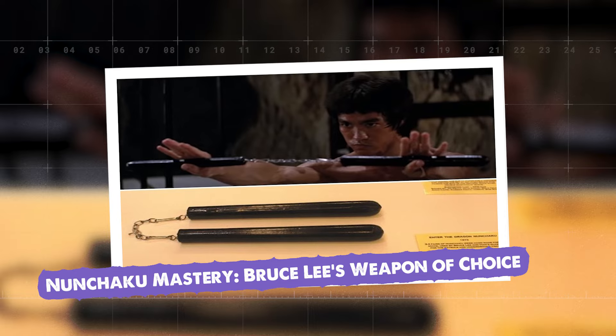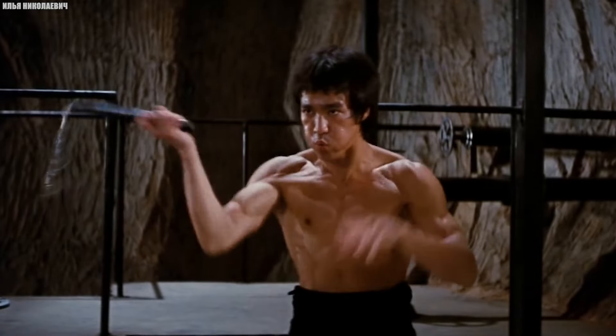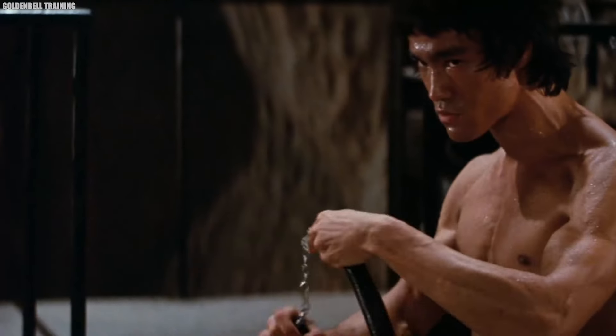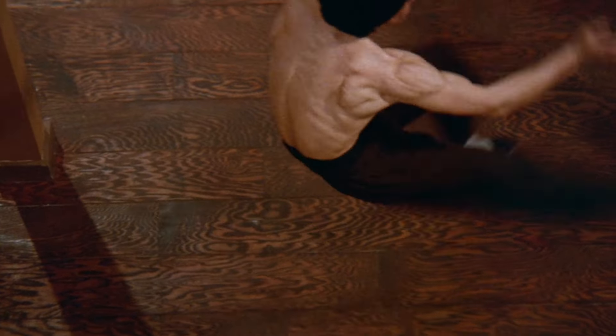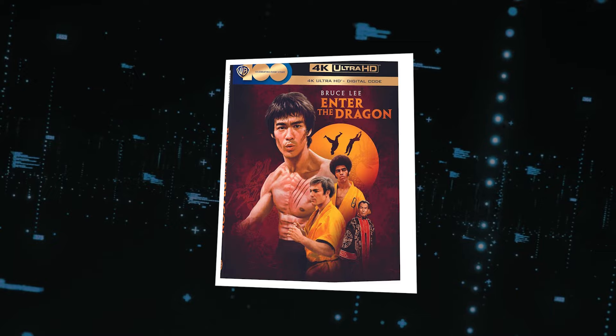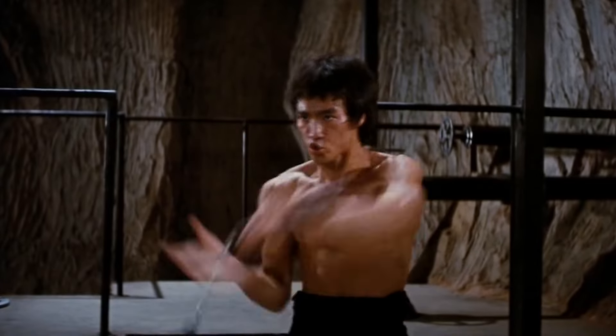Nunchaku Mastery: Bruce Lee's Weapon of Choice. When most people think of Bruce Lee, they picture him wielding nunchucks with lightning speed and precision. The nunchaku — a traditional Okinawan weapon consisting of two sticks connected by a chain or rope — became synonymous with Bruce Lee thanks to his incredible skill with the device. He could wield the weapon with such speed and dexterity that it often appeared to be an extension of his own body, his movements fluid and precise, the nunchucks whirling and striking with incredible accuracy. Bruce actually used the weapon in several of his films, most notably in the iconic fight scenes in Enter the Dragon, and his nunchaku battles are some of the most memorable moments in martial arts cinema history.